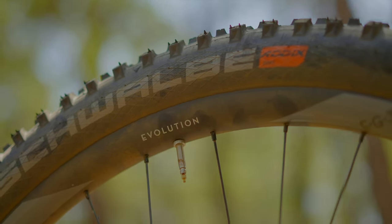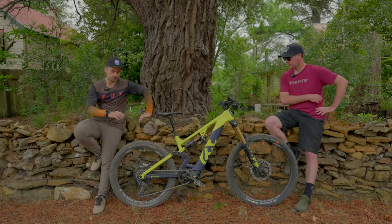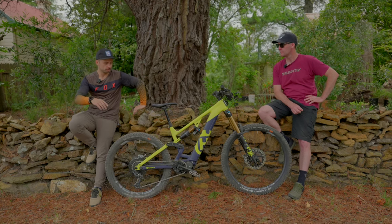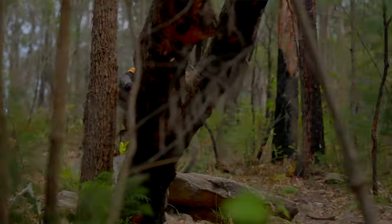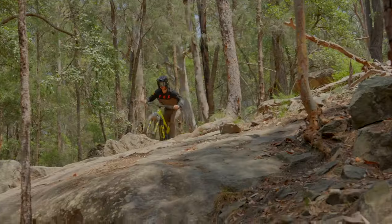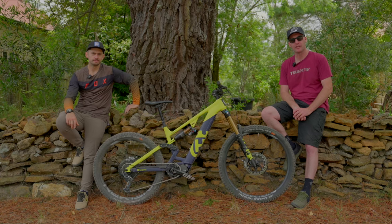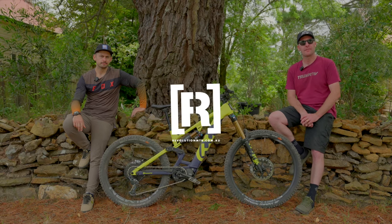With such long travel, the HC5 really does fall into that self-shuttle downhill bike category. If you're doing longer trail rides or anything like that, Husky do have other bike options with different travel options, which they'll be touching on in the coming months. It's a pretty impressive package from Husvana. They'll be holding the bike for another month or so before swapping it over to check out other models. Husvana is a brand they're really excited to be partnering with, and you'll be seeing a lot more of them at the magazine and on their YouTube channel.